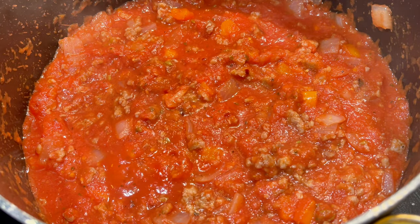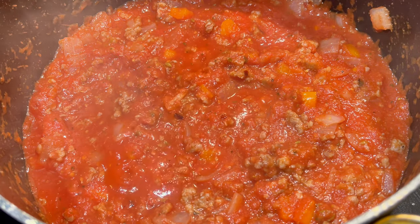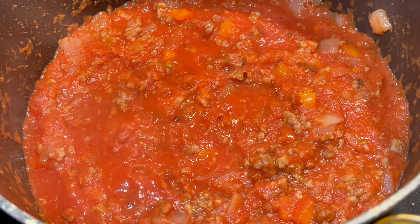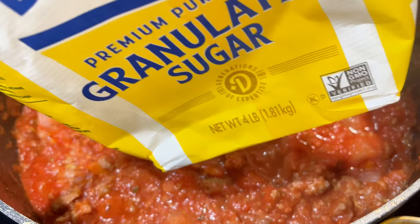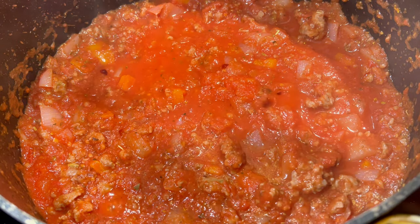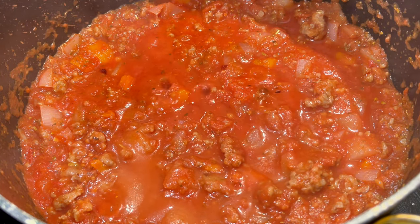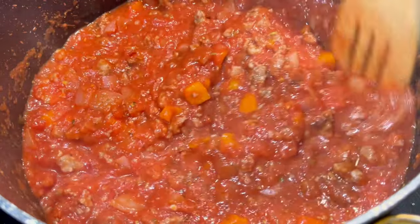I'm cooking this on about medium. You want to let it cook a little while and let all your seasonings come together, so you can be sure it's seasoned properly before you move to the next step. Here I'm going to add some sugar — you can also add monk fruit if you're watching your sugar intake. This is not to make the sauce sweet; it's to balance the acidity of the tomatoes and create balance in the dish. It's optional, but I highly suggest it.